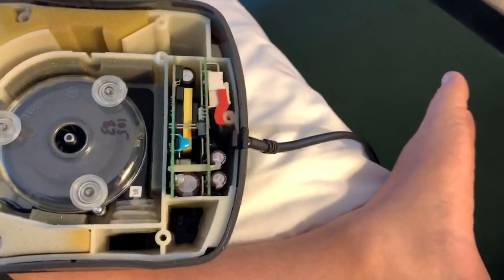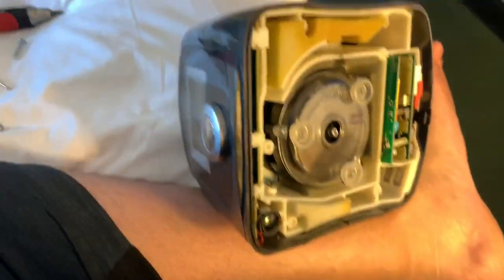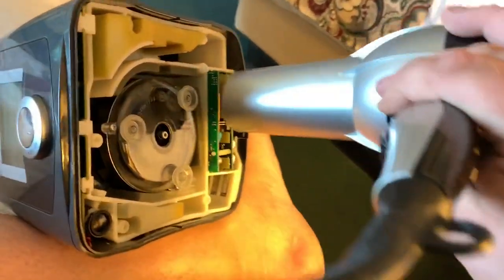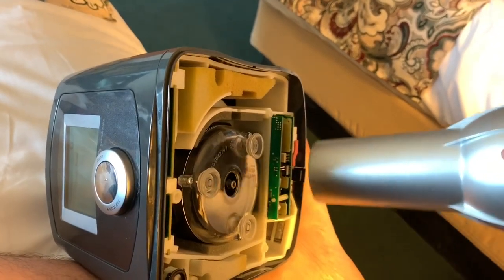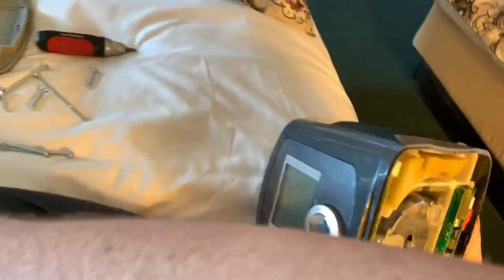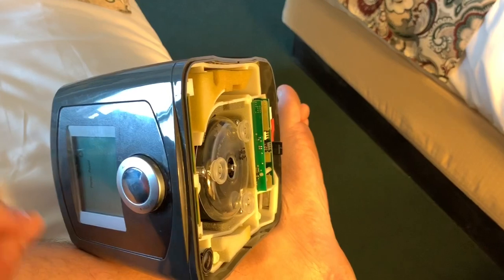What I did — and be careful if you have this plugged in, you don't want to get shocked — I laid it on its side. Took my hair dryer and put it on low, held it about six inches or so from these boards, and just slowly moved the fan back and forth, heating up these boards. I don't know if there's moisture, an issue with the capacitor, or what, but for some reason those boards need to be heated up and dry. I do that for about five or ten minutes, and as I'm doing that, I'm watching the screen because once that board is ready, all of a sudden this screen will just turn on.